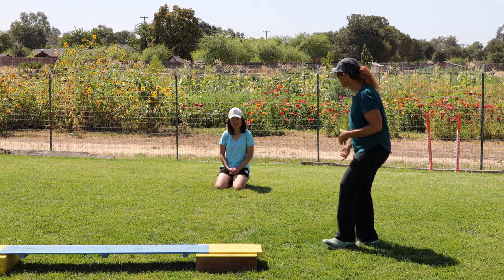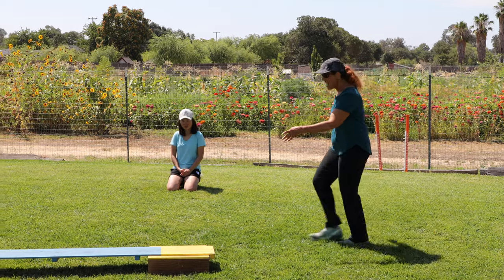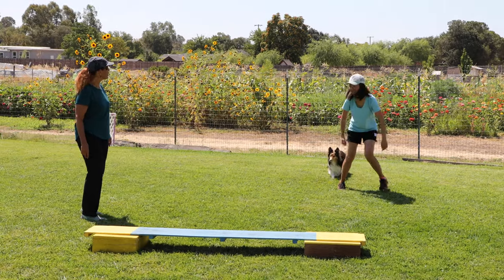This time when you approach the board, as soon as she looks at it, tell her 'yay, rock on' and then run — she may beat you to it. Give her a cookie just for looking at it. Keep your eye on your dog.